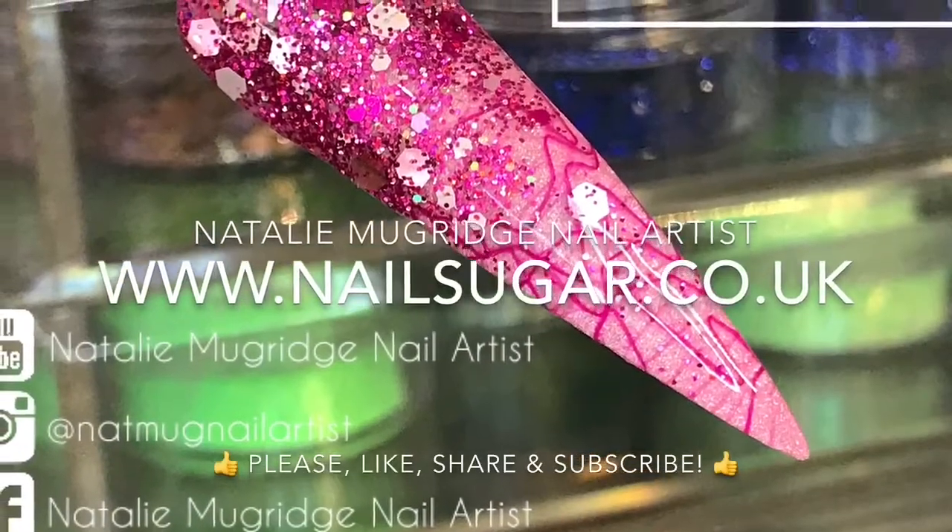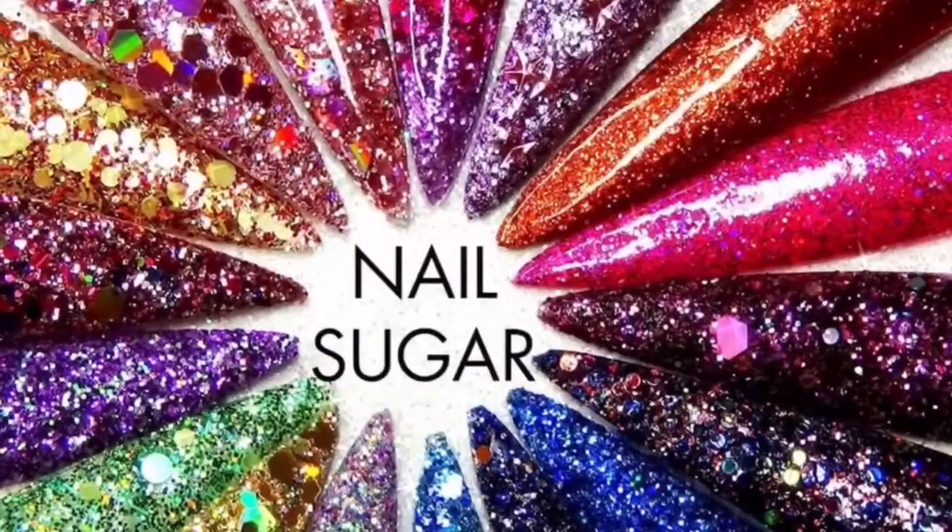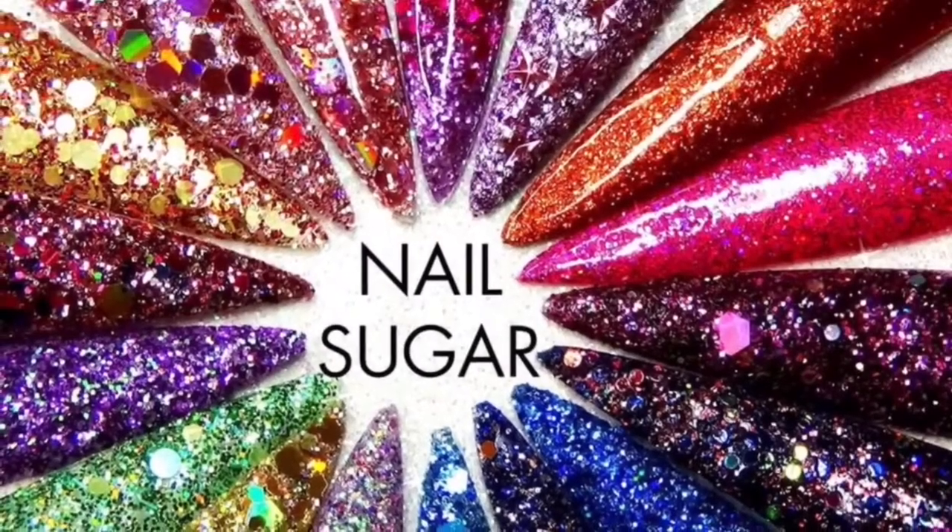If you did like this video, please leave me a thumbs up. If you haven't already, do consider subscribing to my channel and as always, I'll see you in the next one. Bye!